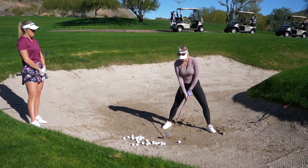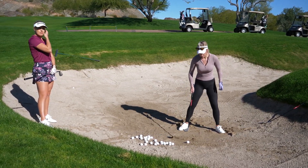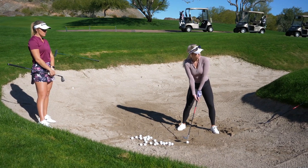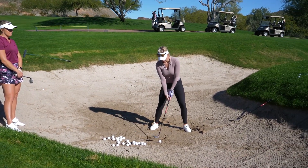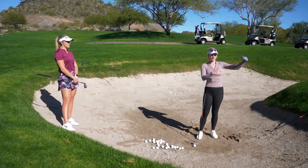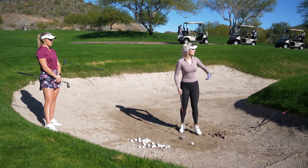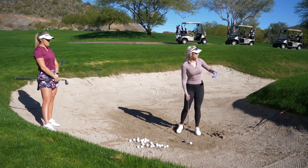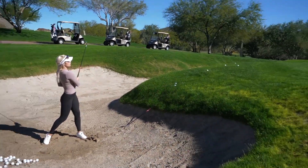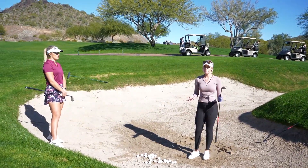For a longer bunker shot, it's not as wide of a stance because you need the distance, and if it's too wide it's hard to turn through the shot and you'll get stuck behind it. More of a square face, less throwing of the hands. My target right now is the back of the green — it's a lot farther — so I'm going just past it toward a ridge out there.